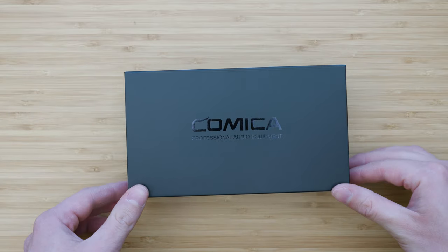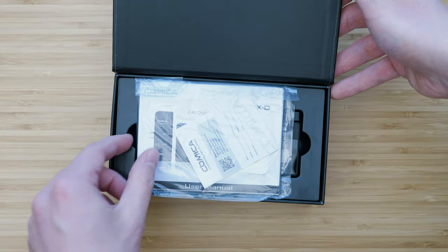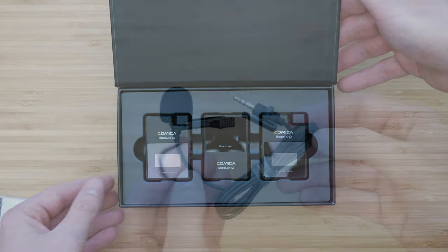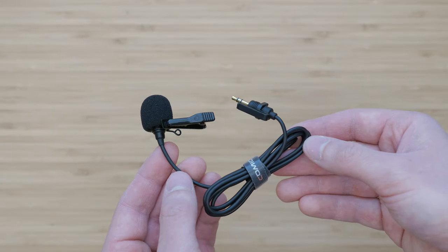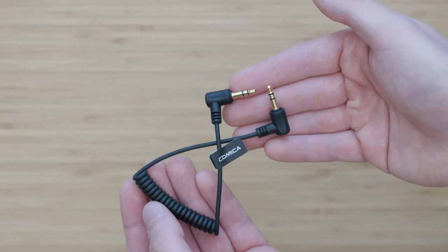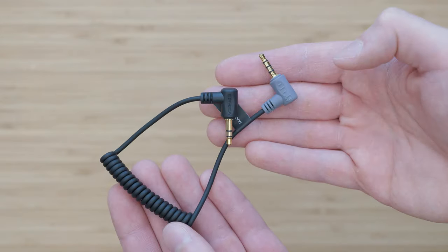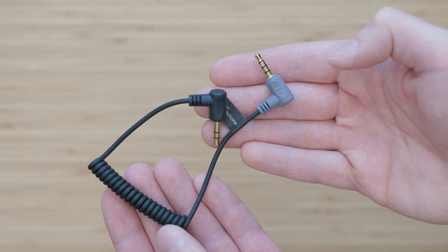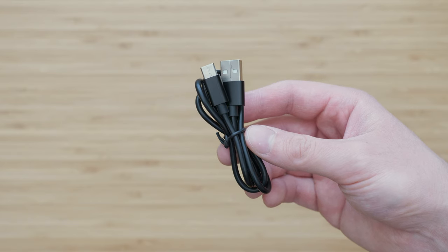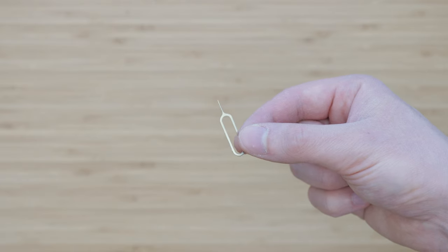The Boom XD system comes in a very nice package and there is a lot of stuff in the box. With the D2 version you will get one receiver and two transmitters. Besides that you will get a lav mic, two micro deadcats for the integrated microphones, a TRS to TRS cable for connecting the receiver and the camera, a TRS to TRRS cable for connecting the receiver and a smartphone, a USB-C cable for charging the devices, a pin for resetting the devices, and a very well written manual.